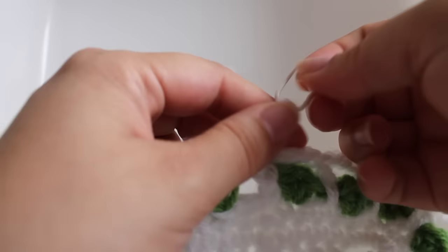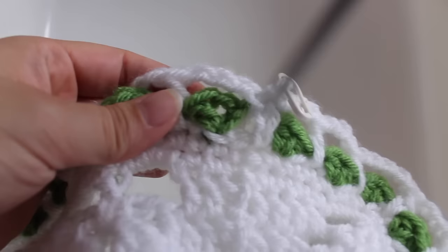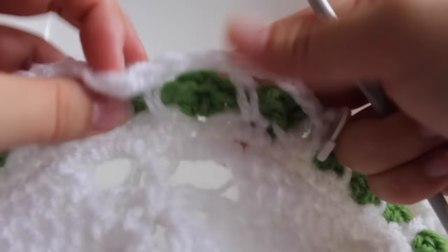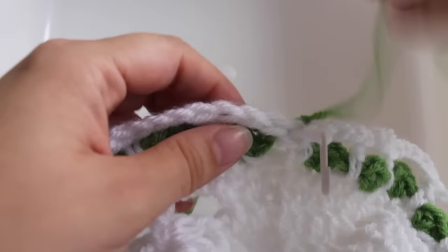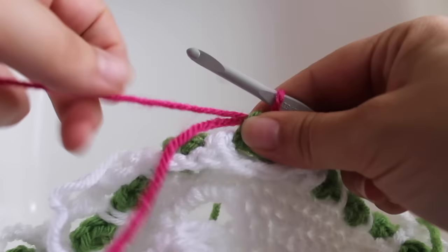Getting started on round twelve. We're in our master color, so remove the hook and put a stitch marker into the white — we'll pick it back up in round thirteen. For round twelve, we're working in the chain-one spaces of the V-stitches from round ten. Bring round eleven to the front of your work. Insert your hook into the beginning V-stitch and draw up your flower colored yarn. Chain two — one, two — that counts as our beginning half double crochet.